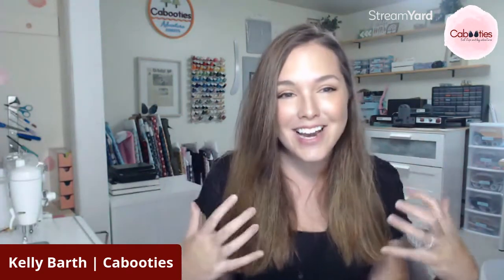I'm the mom behind Kabooties and I run the business here out of my home-based studio where I make and ship shoes for you in cooperation with a couple of other local women who sew your shoes by hand. We're just so thankful for your support for this teeny tiny little business. I'm so glad you found me today. So let's jump in and talk about these shoes.